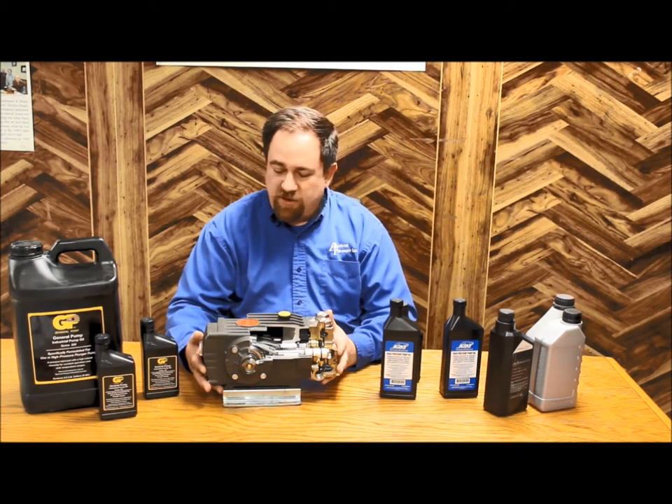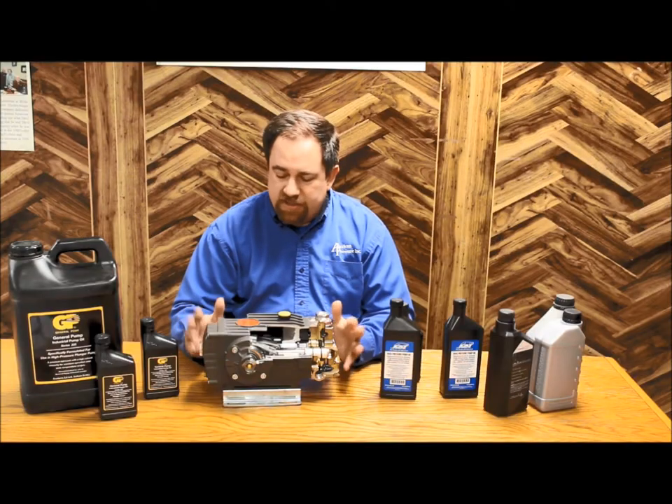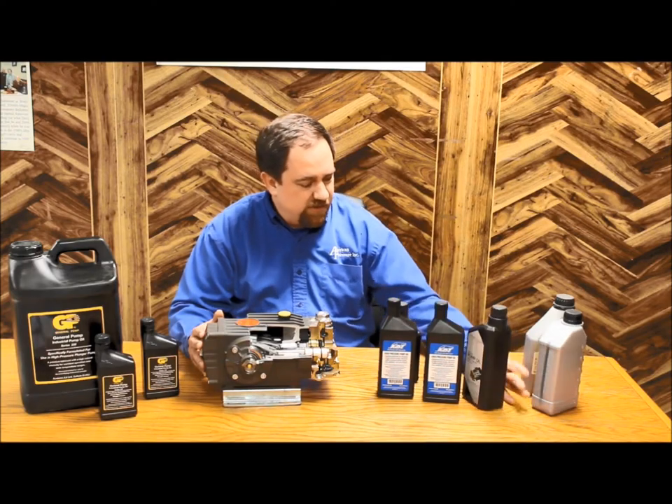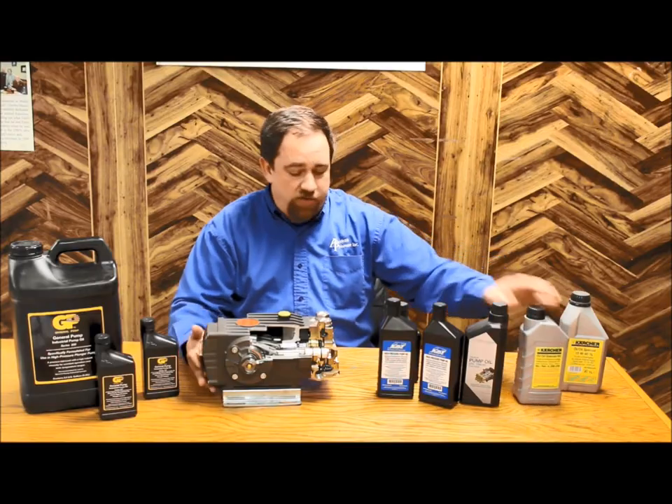Hi, I'm Ben Hageman, one of the owners of American Pressure, and today we wanted to go over a little bit about pump oil. It seems very simple, but as you can see here, I've got a nice collection of various manufacturers of pump oil, and it is important to know what you're doing.